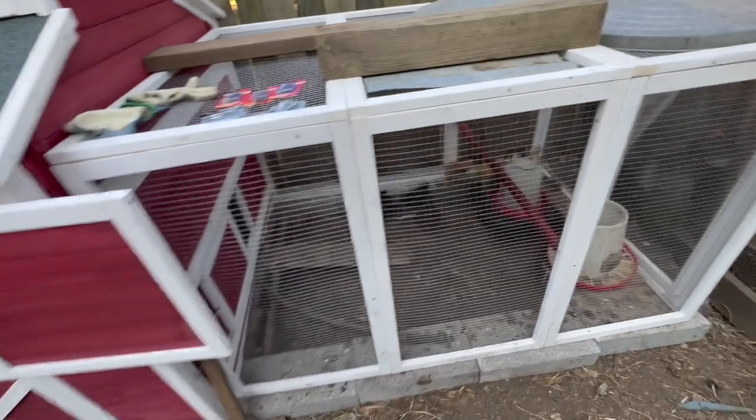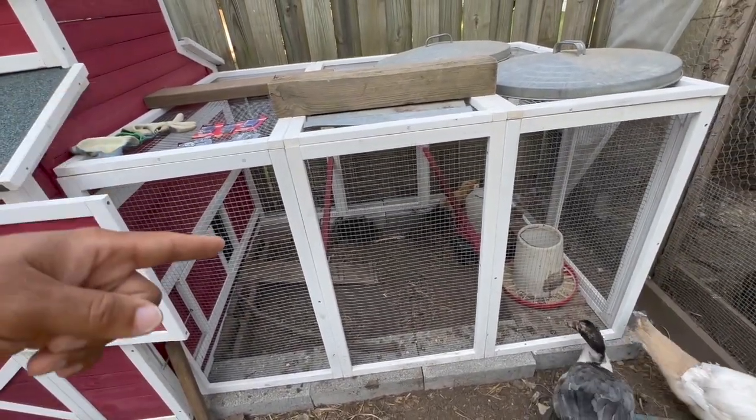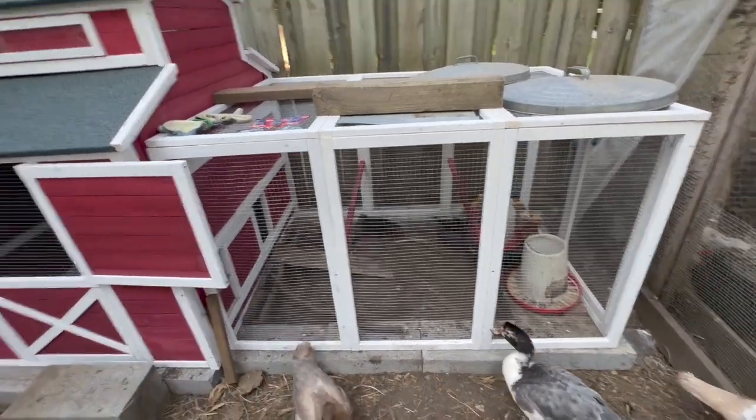I got some stuff from the hardware store — some hinges that I'm going to put on that side, and gate hook and eyes on the other side to get this secured. That way I can lift them up, step over, and get into the coop to do anything I need to do — clean it or whatever when I need to.